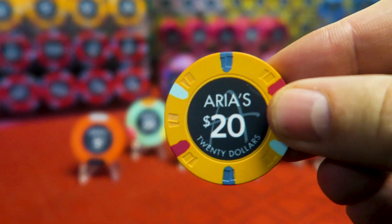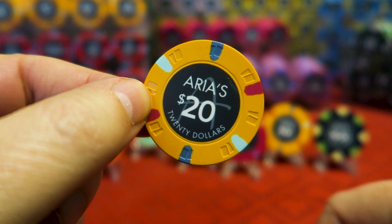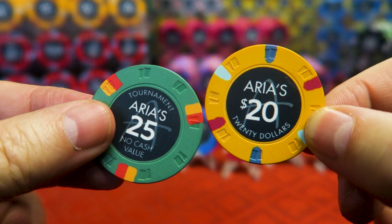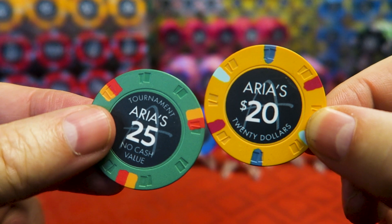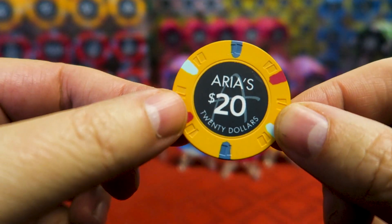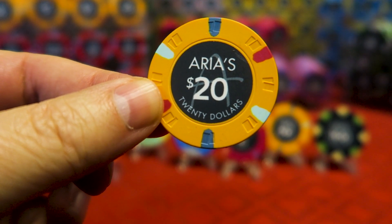Next we got the $20 chip. This is for $20 increments — I like that a lot for the cash game at home, as opposed to a 25. The 25 tournament chip is actually the $25 cash game chip at Aria, but if you buy this set — one for cash and one for tourney — use the 25 for tourney and the 20 for cash, and you will never be confused. Most home game players buy in $20 at a time, so the 20 is always a useful chip to have.